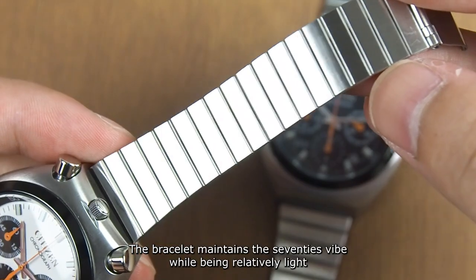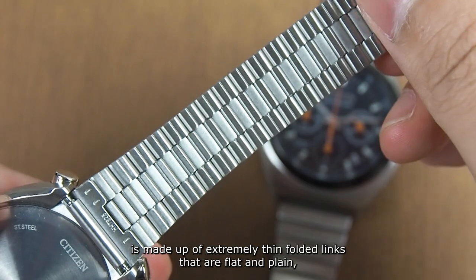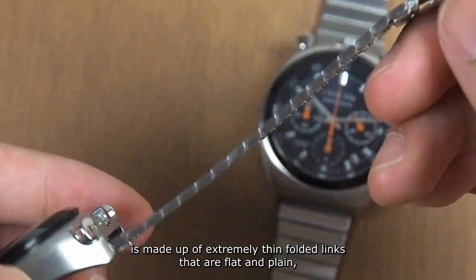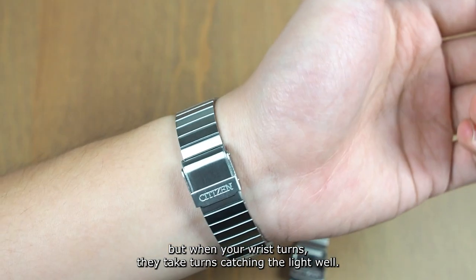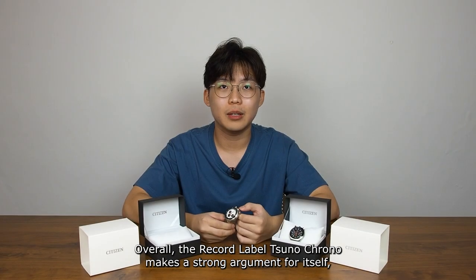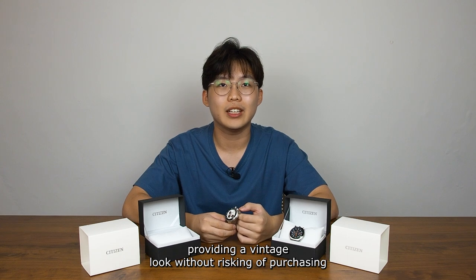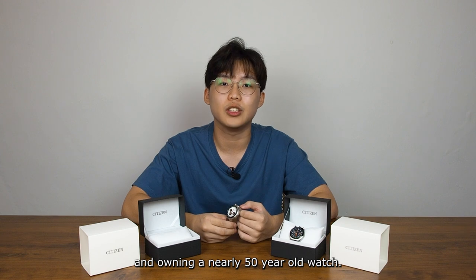The bracelet maintains the 70s vibe while being relatively light. It's made up of extremely thin folded links that are flat and plain, which doesn't sound that appealing. But when your wrist turns, they take turns catching the light well. Overall, the Record Label Suno Chrono makes a strong argument for itself, providing a vintage look without the risk of purchasing and owning a nearly 50-year-old watch.